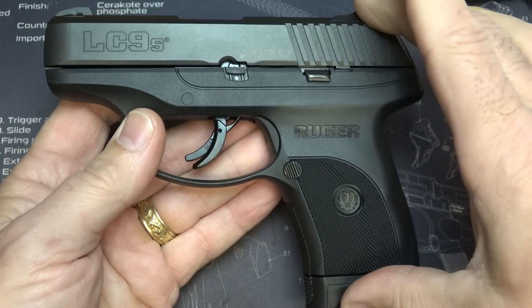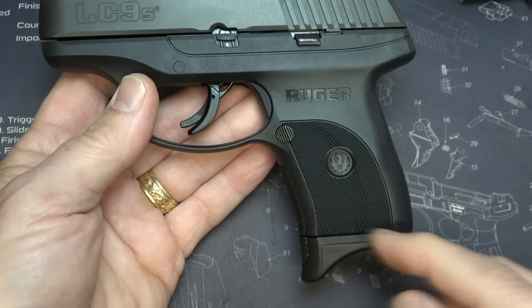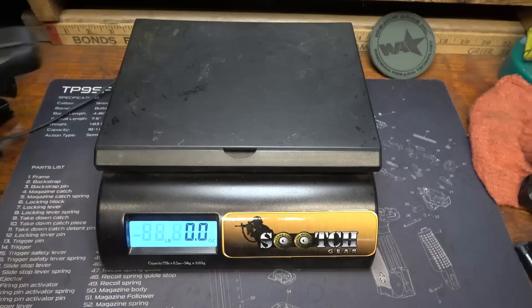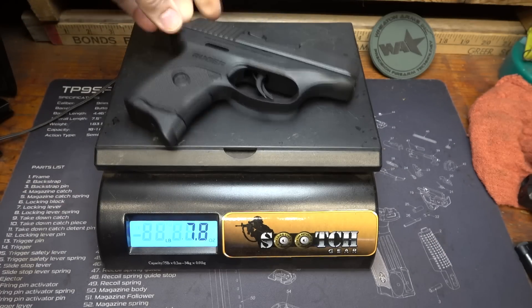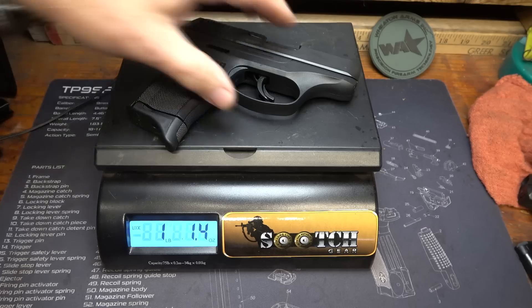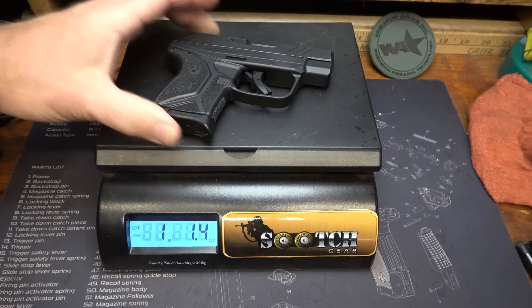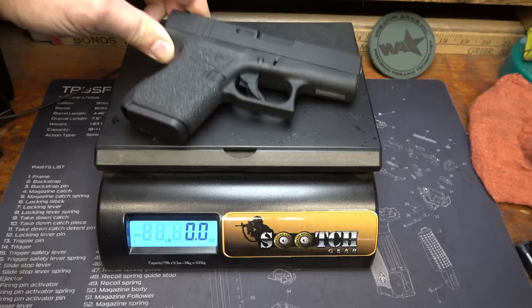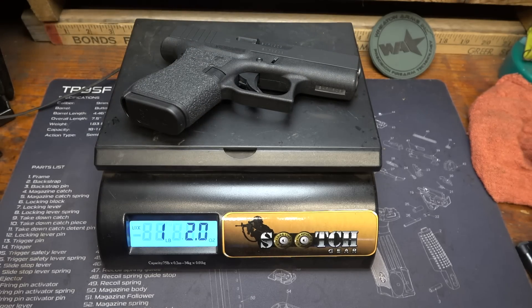It's 6 inches in length and 4.5 inches in height with the flat base plate. The weight on the LC9S Pro is 1 pound 1.4 ounces. The weight on the LCP-2 is 10.8 ounces. The weight on the Glock 43 is 1 pound 2 ounces.